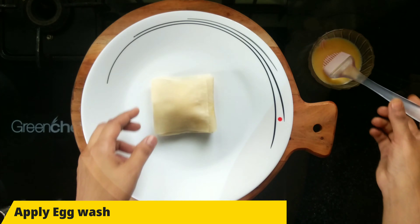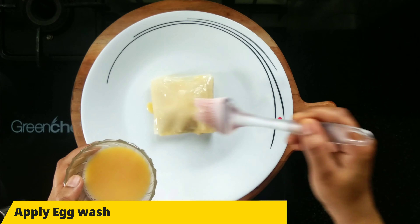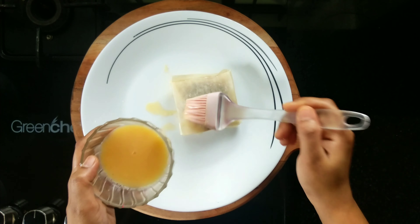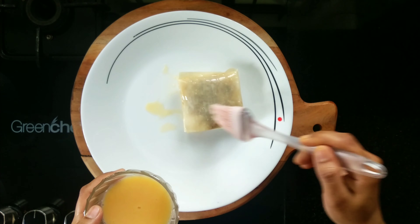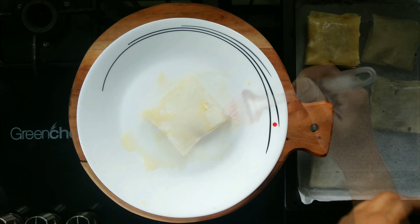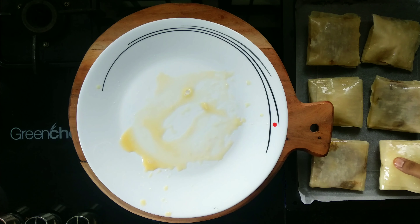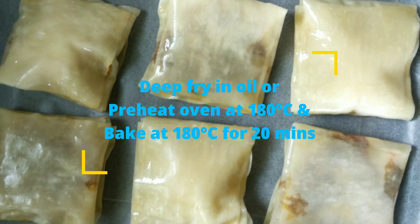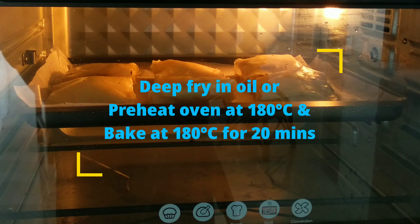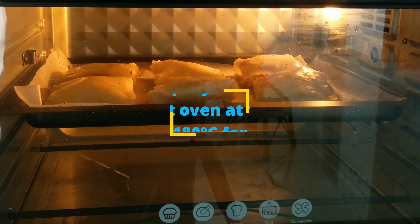Apply the egg wash and add a little glaze. Now let's deep fry it at 180 degrees C. In the oven, cook it at 180 degrees C for 20 minutes.